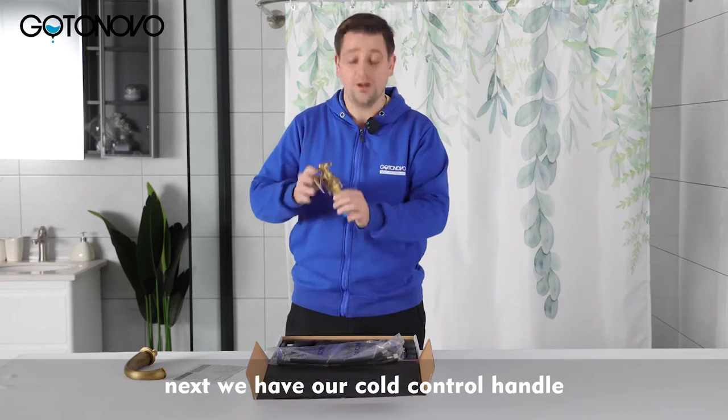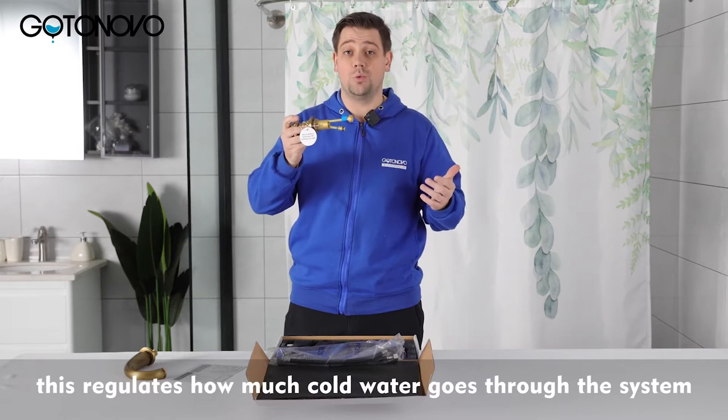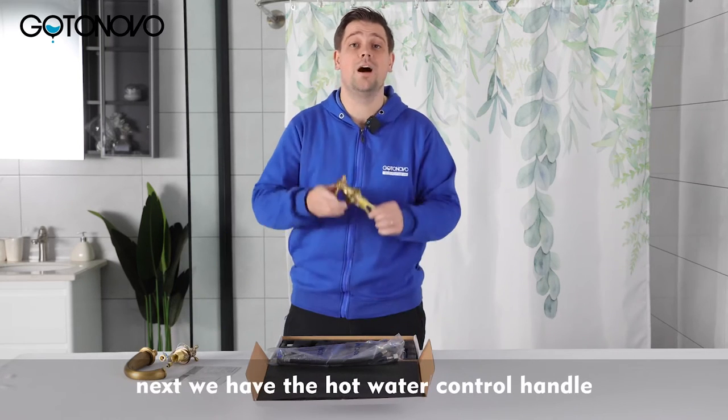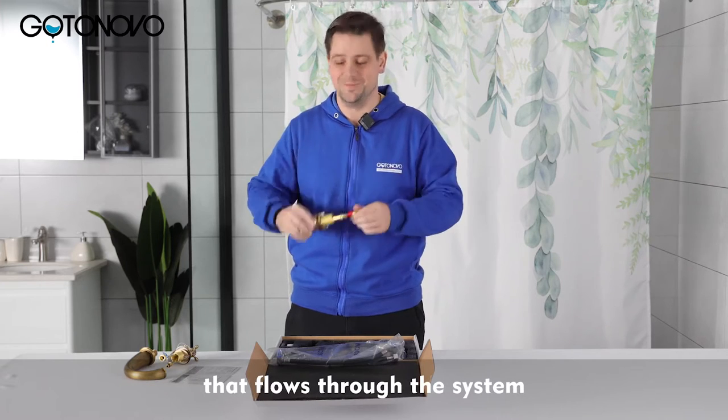Next we have our cold control handle. This regulates how much cold water goes through the system. Next we have the hot water control handle. This regulates the amount of hot water that flows through the system.